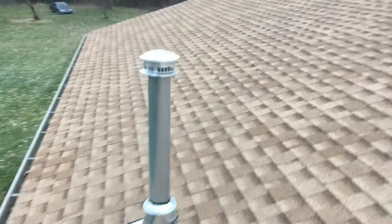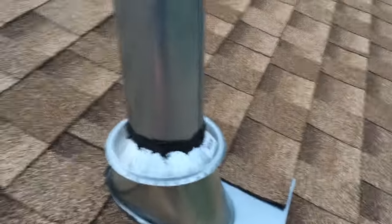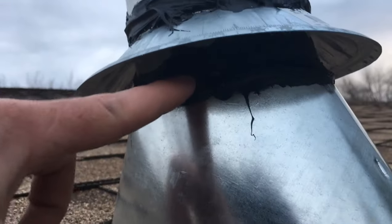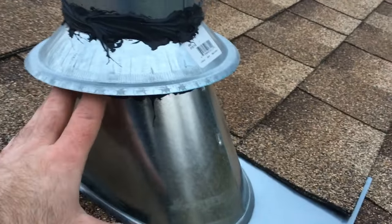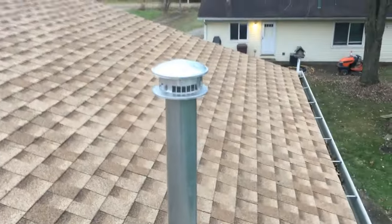I wanted to show how the vent turned out - I finished it when it was dark outside so I couldn't film. Basically you've got the flashing and then your B vent comes through with a storm cap on top. Before the storm cap goes on, you seal the B vent to the flashing, slide the storm collar on, and then seal it again. Everything just runs off that storm collar and never gets a chance to reach the second layer of caulking. It's been raining a lot and there are no leaks on the inside of the building.